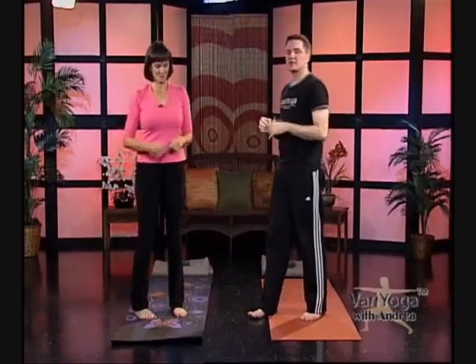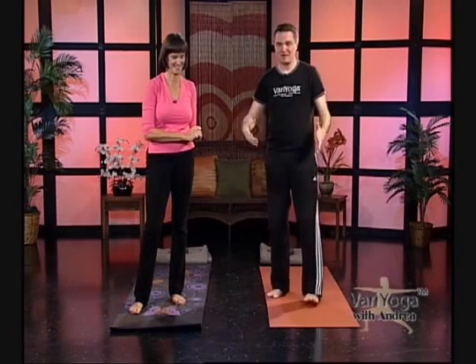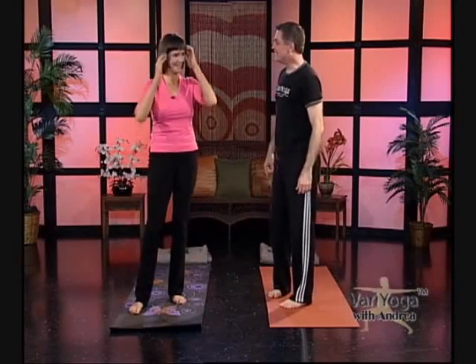Now we're moving into an archer pose. Sanskrit is the language of yoga — archer, like someone who pulls the bow back and shoots the arrow, is called Akuchipasana. Akuchipasana is archer pose.